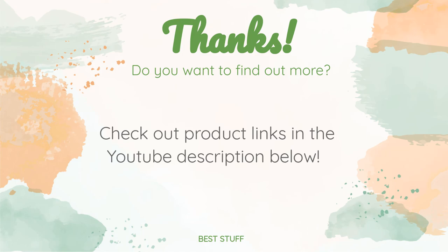Thanks for watching and hope you liked it! As always, all the links about the products will be in the description below. If you want to find the best prices and more information that we might not have had a chance to mention in the video, be sure to check them out.